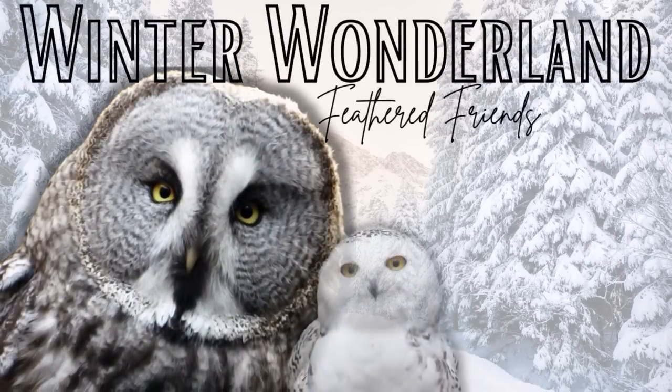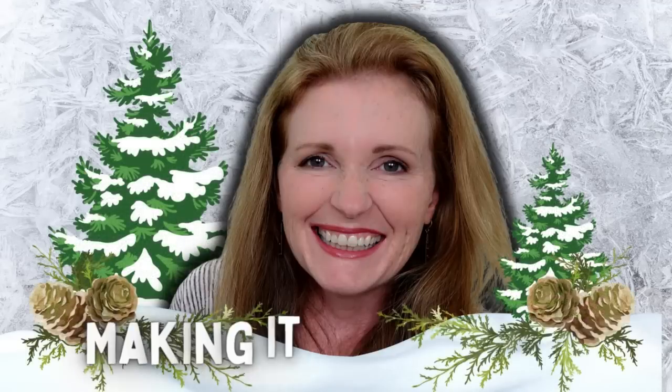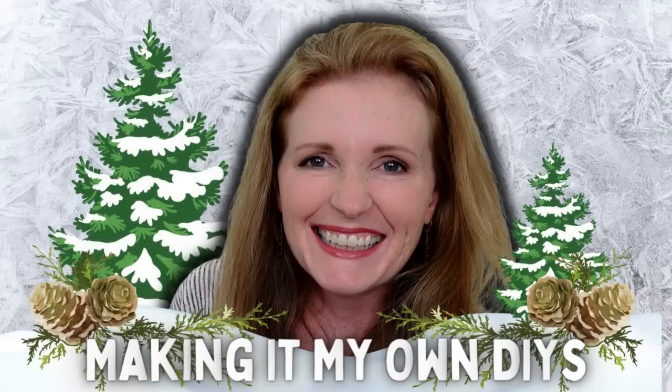Today we're making rusted Winter Wonderland DIYs. I'm Brandi and this is Making It My Own DIYs.